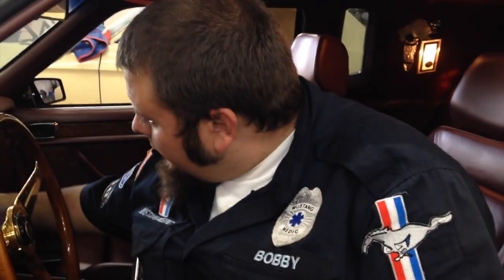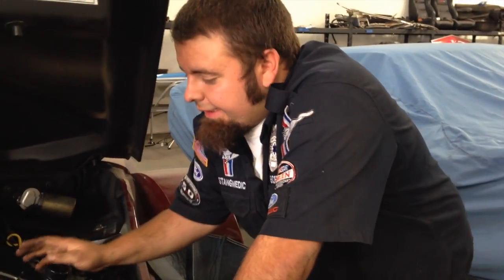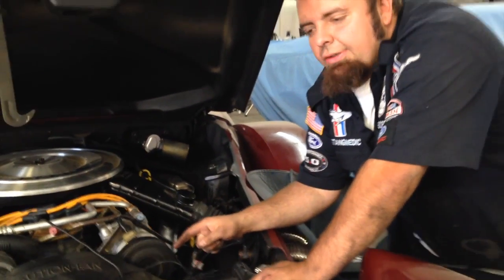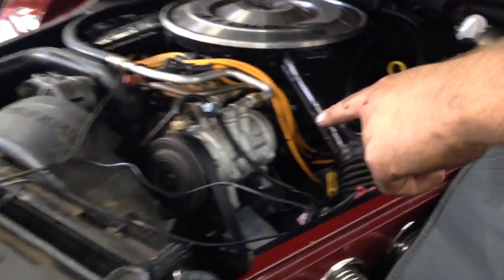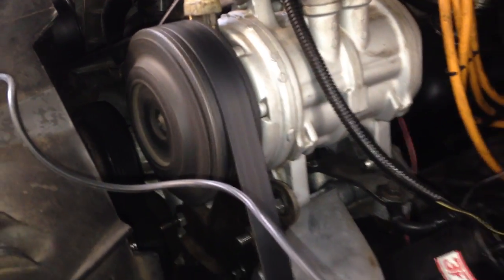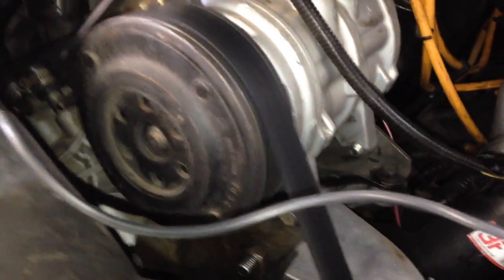One other thing — the AC compressor — making sure the clutch isn't staying engaged. I have the AC on guys, you can see the clutch is engaged. Another thing that causes overheating is if the compressor is staying on even if the AC is off. So watch right here: the AC is on, I'm going to turn it off. You can see it cycling — that's correct. The AC is cycling on and off. The clutch is working correctly.